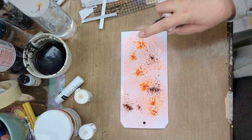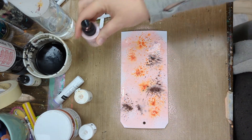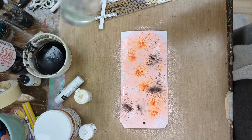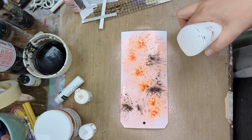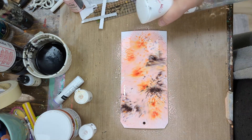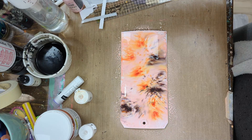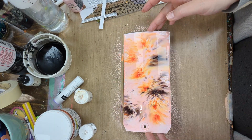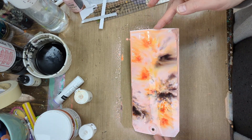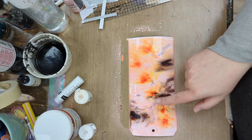And then I sprayed it with a bit more Distress Oxide Spray, and then some water, and just let that move around for a bit. It's so cool.